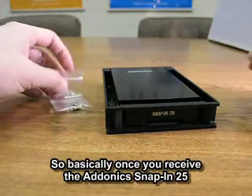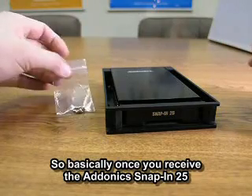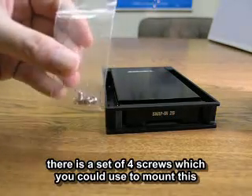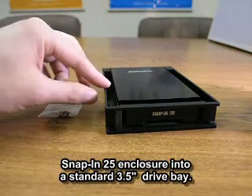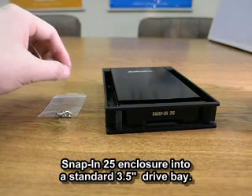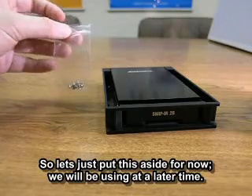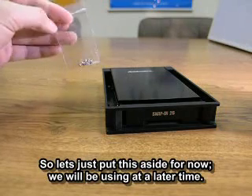Once you receive the Donix Snap-in 25, what you'd be getting is a set of four screws, which you could use to mount this Snap-in 25 enclosure to your three and a half inch standard bay. So let's just go ahead and put this aside for now, because we'll be using it at a later time.